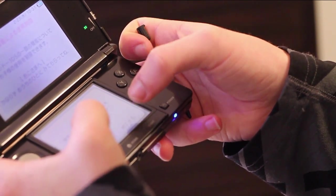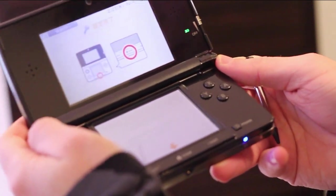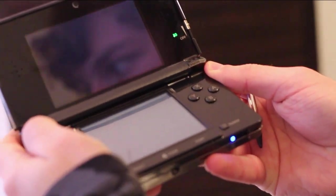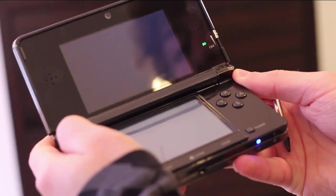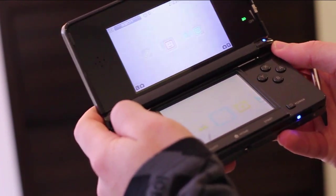I believe there's privacy settings. Don't want any of that. I guess we're going home now. You can see my reflection, and that is the home menu. Hopefully that's appearing on camera well enough.